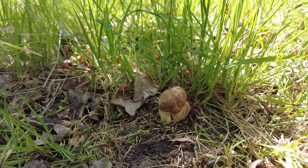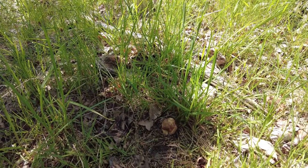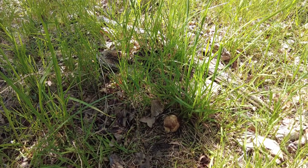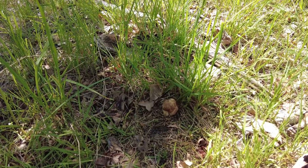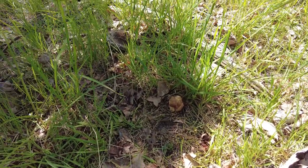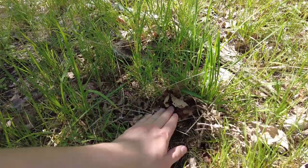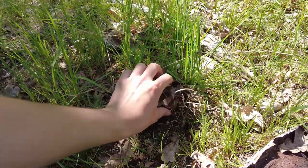It's the first one of this species that I've found in my life. I was hesitating whether I should take it or not, and I decided to just let it be here. For me it's enough that I was able to take some pictures. As it is very small, I'll just take some leaves and try to hide it a bit.